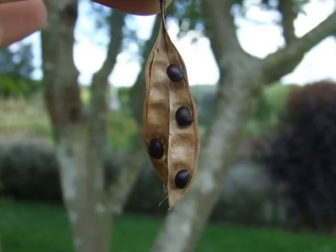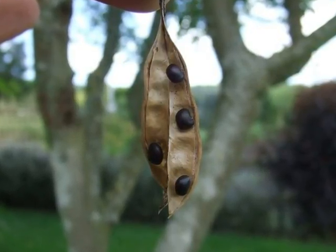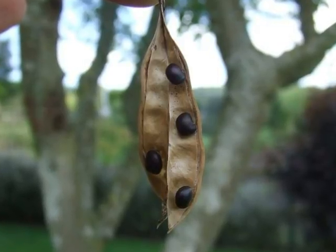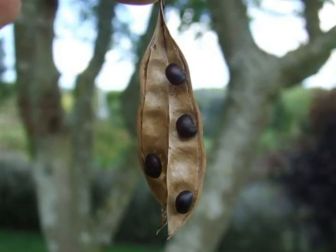These then invariably develop into grey pea-like pods, which dry, turning light brown and splitting open to release the dark seeds.